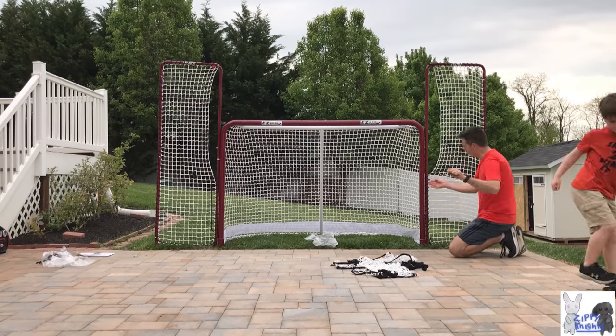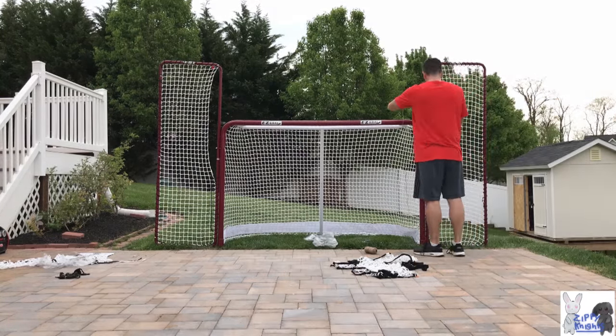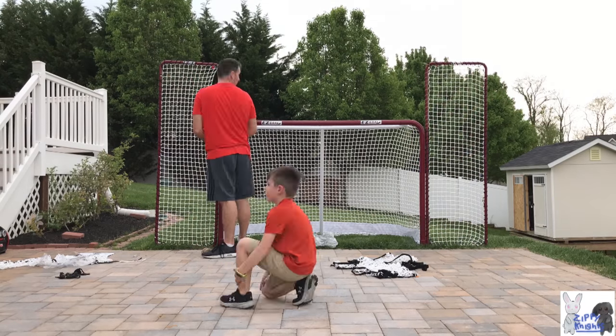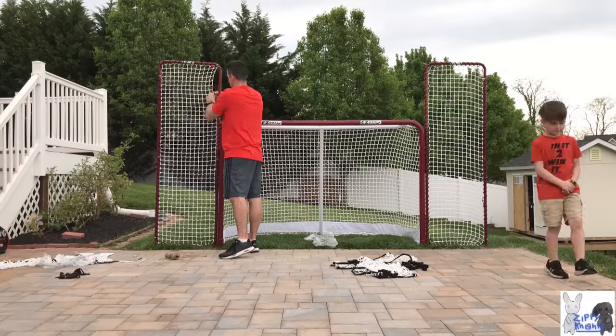So Caleb, how long do you think this took us? It took us about an hour to build the net. We've had the net for a month and it's been standing up really well.